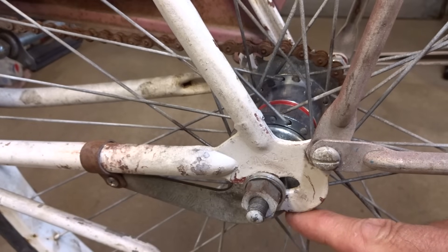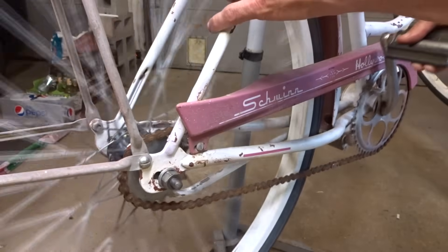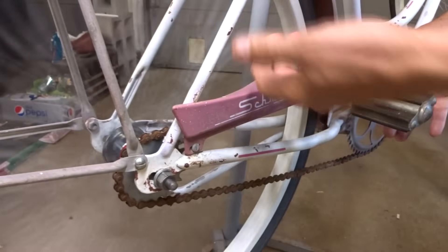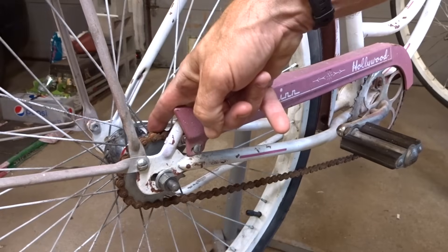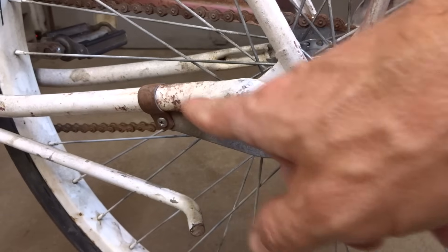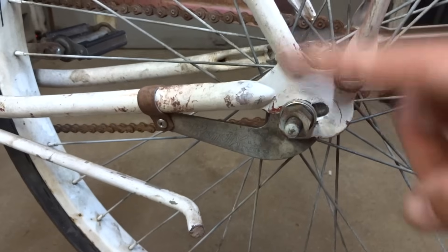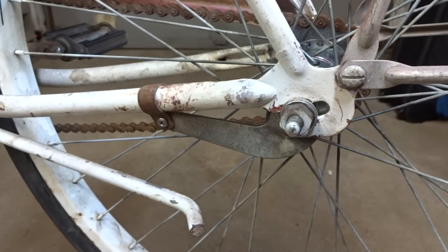Hey viewers! Have you ever wondered what's inside a coaster brake hub and how they work? If you're not familiar with what a coaster brake hub is: if you pedal forward you go forward, you can stop and it coasts, and to brake you just pedal backwards and that engages the brakes inside the hub. They're generally pretty easy to identify because they'll have a little brake arm attached to the chainstay. They're generally single speed, but there are some internally geared hubs that also have coaster brakes.